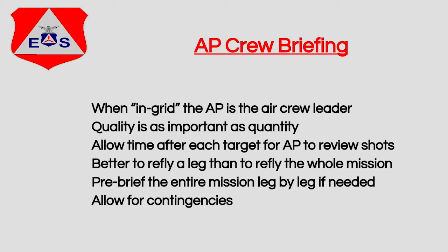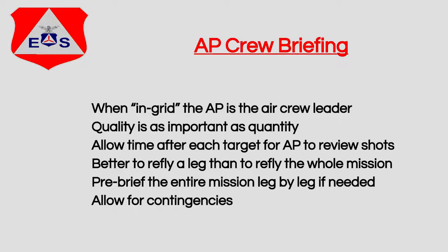It's okay to pre-brief each mission leg by leg, every shot if we need to. That way we can be sure that everybody understands what needs to be done and everybody can participate in delivering the highest quality product. And of course, we need to allow for contingencies — things happen. We need to be flexible and think on our feet and make sure that we make the best decisions that we can.